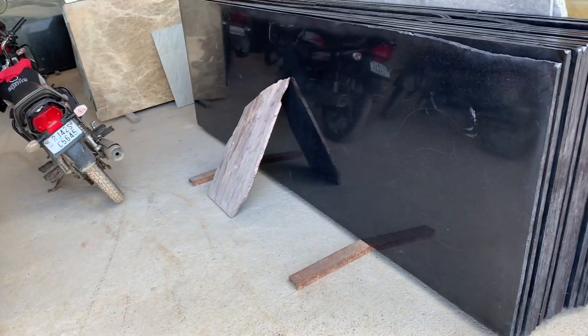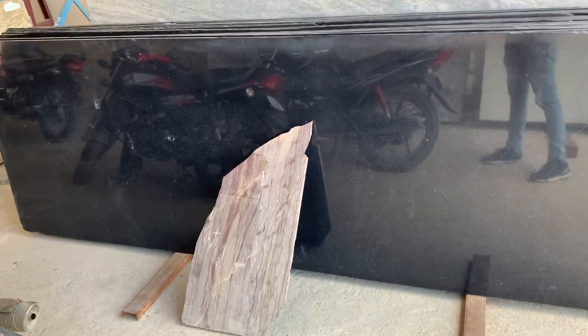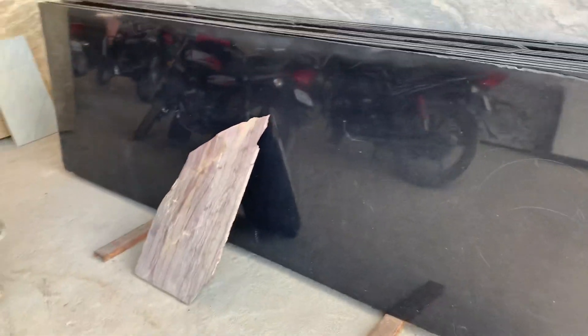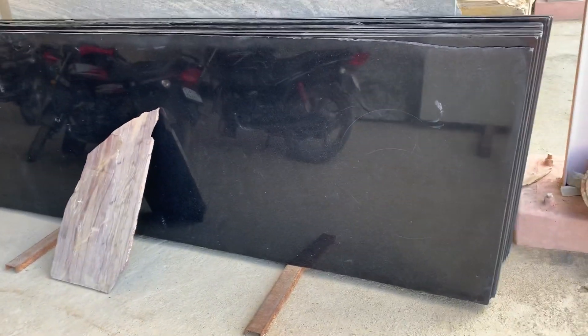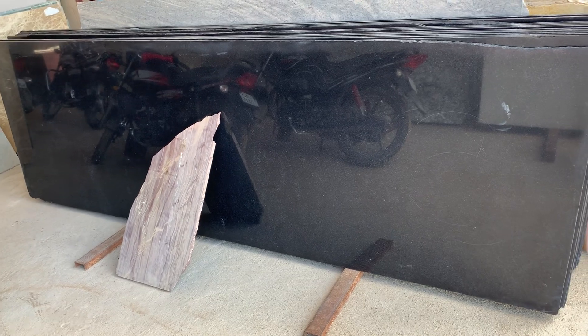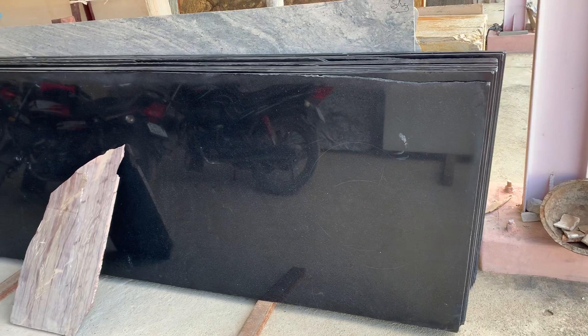Size-wise it is 11 by 3, and it is a good, very premium load. It is pure black. The price range is 120 to 180. This material is pure jet black and can be used for kitchen tops — it is a very premium material.